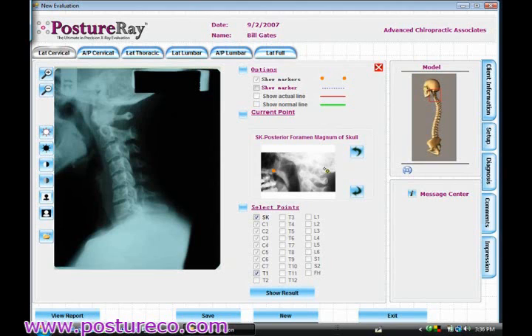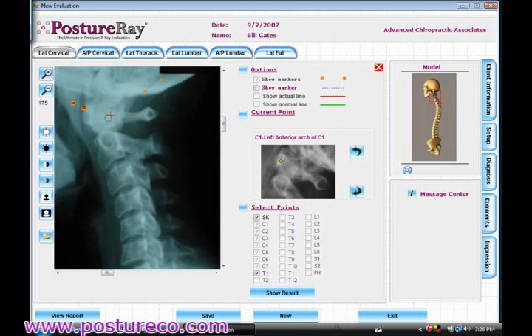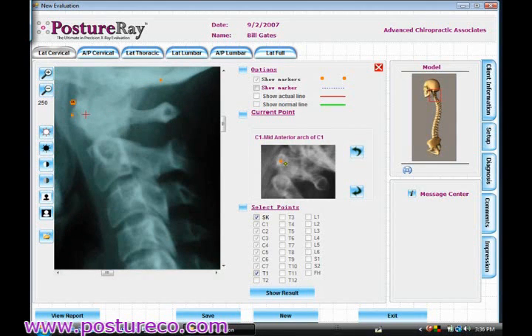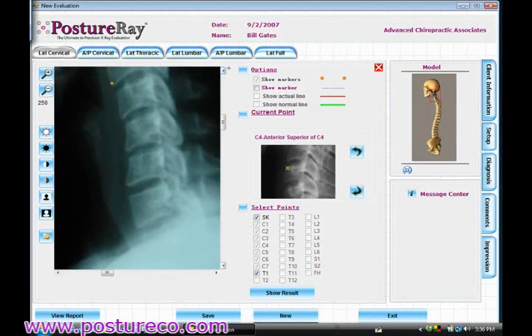You can see now it tells you where to digitize the posterior foramen magnum. I'm going to go ahead and blow this up so you can see how quickly we can digitize — just clicking the points. This is a lot faster than you can do by hand. For all those structural doctors out there that digitize x-rays by hand using a protractor, this is a wee bit faster.